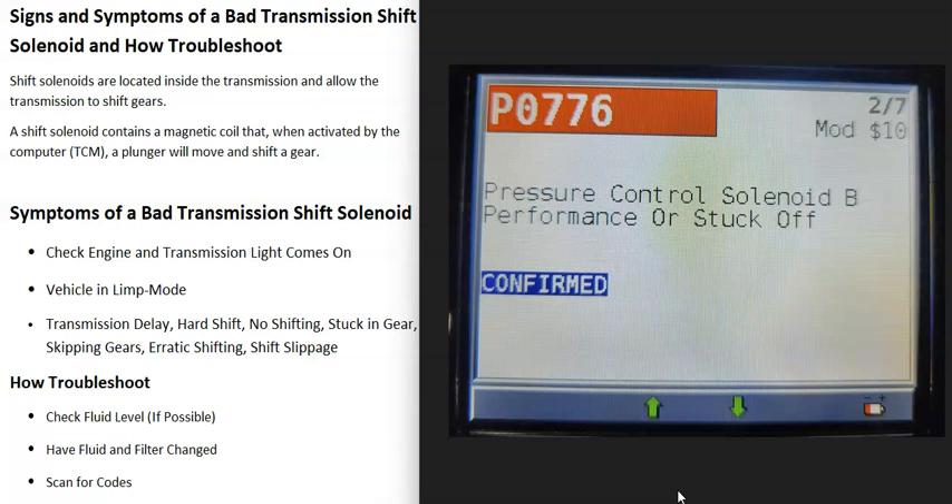Be sure that your scan tool can read transmission codes, because some tools only read engine codes and won't read all transmission codes. If you don't have a good scan tool, automotive stores like O'Reilly's or AutoZone will often come out and scan your vehicle for free — you might want to call ahead first. If you need a good OBD2 scan tool that can read transmission codes, there's a link in the description below. The next step is to scan for any codes that might be on the vehicle.